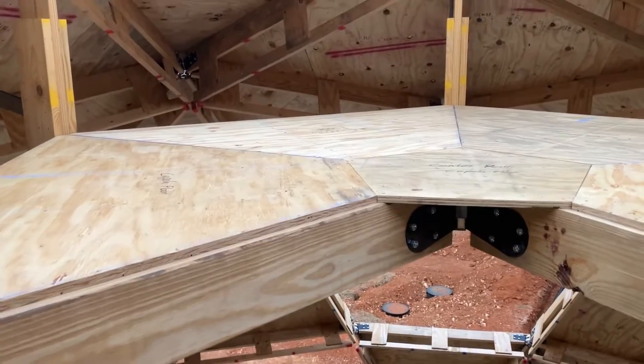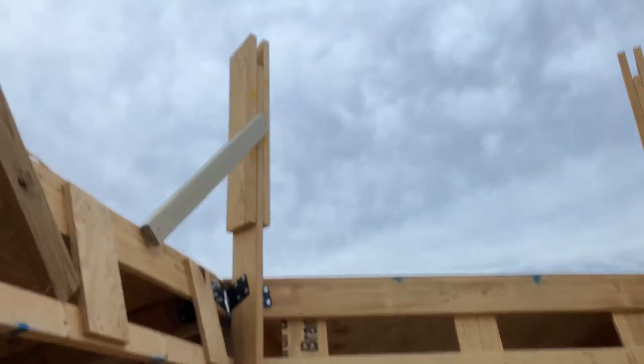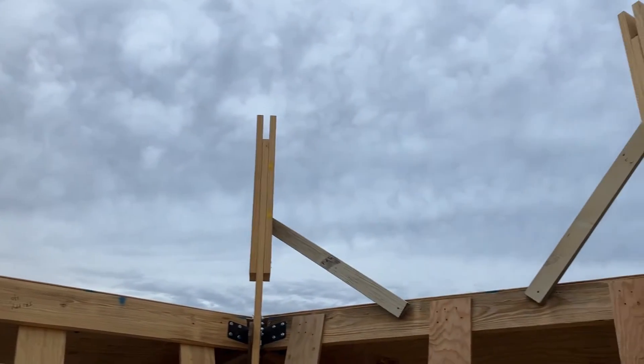It was nice being up in the cupola with you. It's kind of nice, isn't it? Yeah, I like it up here. Now that this floor is finished, we still have to go up here. Next up is the roof for the cupola — start that in the morning. Stay tuned while we finish up the highest part of our build.